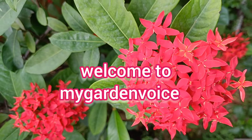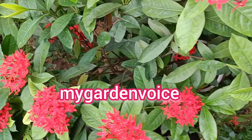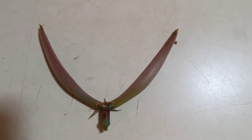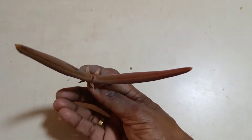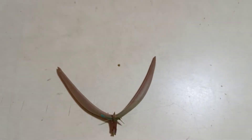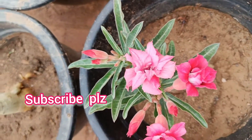Welcome to my garden. This is the adenium seed. The adenium is a colorful seed.